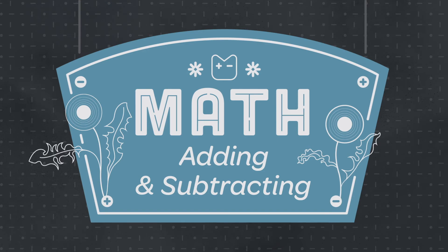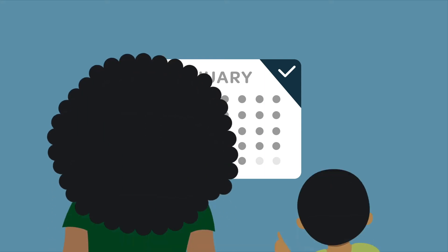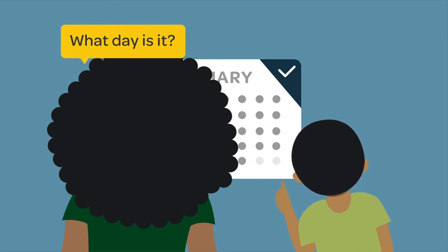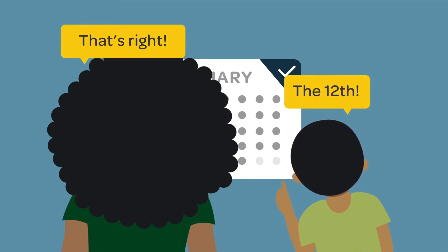Math is everywhere. Help your child see that numbers are all around us, even right at home. Research shows that talking about numbers every day will build your child's math skills. It's never too early to start counting and building a strong foundation for adding and subtracting with your child.